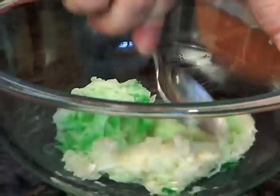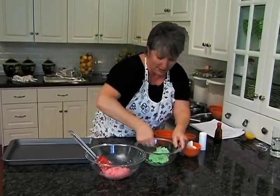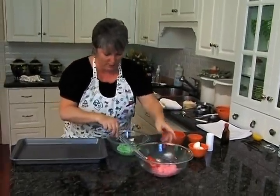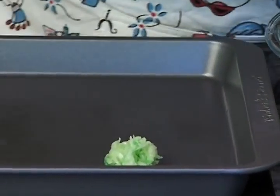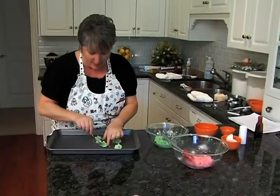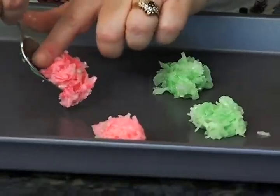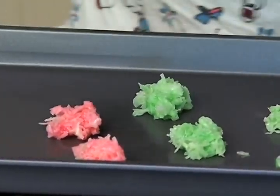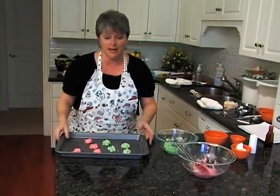All there is left to do is cook them, so we're going to start over here. You just want to do little teaspoonfuls just like this. They don't spread very much, they just set up just like this. Let's put some red ones on here too. Okay, let's go ahead and stop there — we'll put these in the oven and see what comes out.